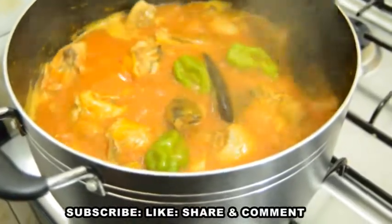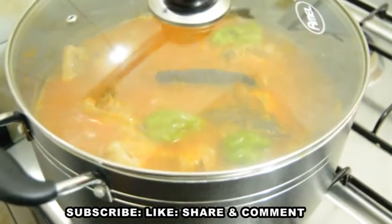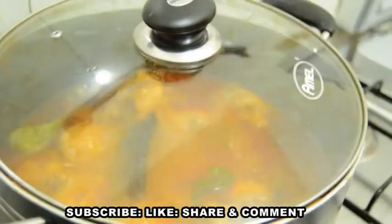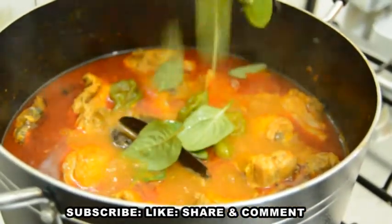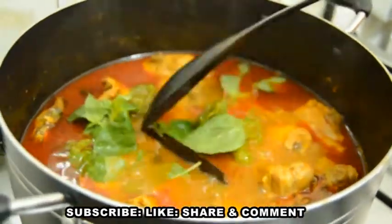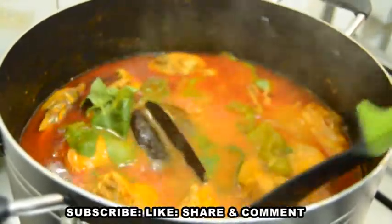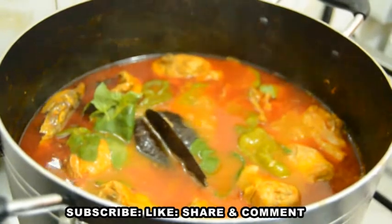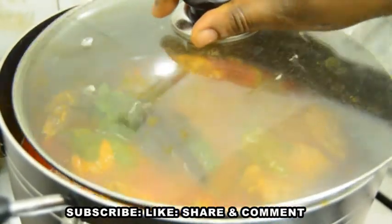The next thing I will add is some green pepper to beautify it and for more spice. You can add carrot, garden egg, or anything that can give it a beautiful and lovely look. I'll cover it and allow it for a while. Next I will add some fresh washed basil leaves for more freshness and taste. You can use baby spinach if you wish, but I like the taste basil leaves give to my chicken light soup. Our delicious chicken light soup is ready!